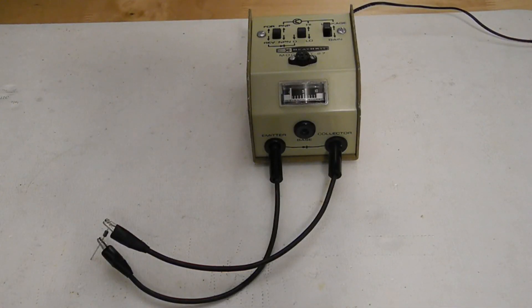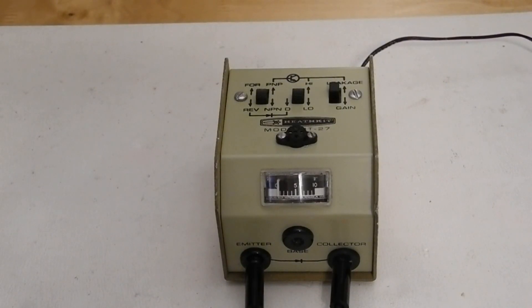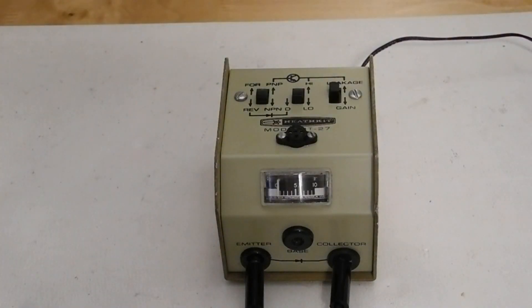For testing diodes, you put the high-low switch in the D position and connect the emitter and collector test leads to the diode under test, referring to the polarity indicated on the front of the checker. With the forward-reverse switch in the forward position, the meter should indicate some deflection, which will vary depending on the type of diode under test. When in the reverse position, the meter reading should decrease for a good diode. If the diode is shorted, there will be no difference in the readings when the switch is moved, typically showing full scale. A zero reading in both positions indicates an open diode.